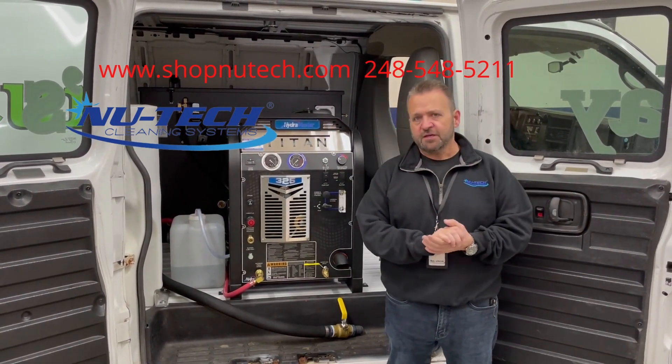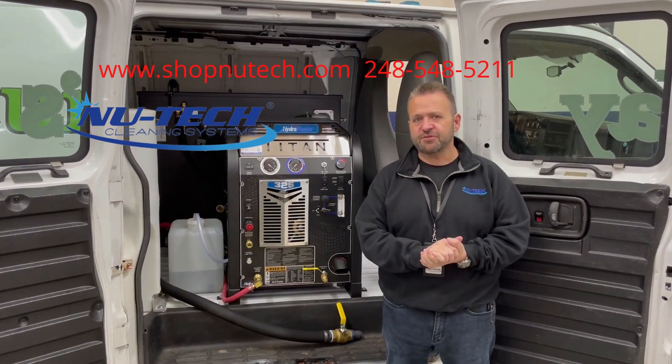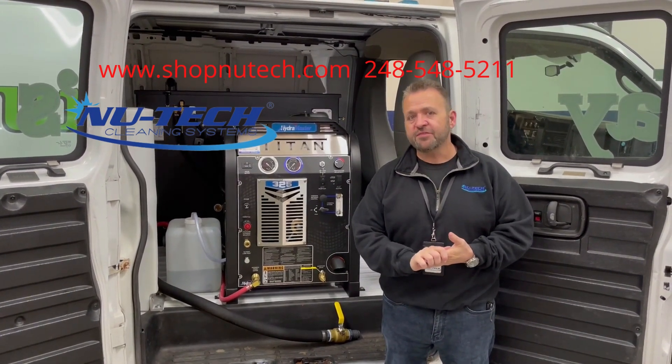If you have any questions about Hydromaster Titan truck mounts, give us a call at 248-548-5211 or visit us online at www.shopnewtech.com. Thanks for watching.